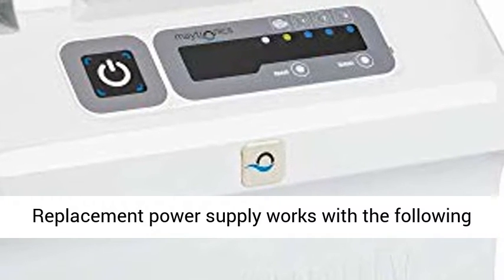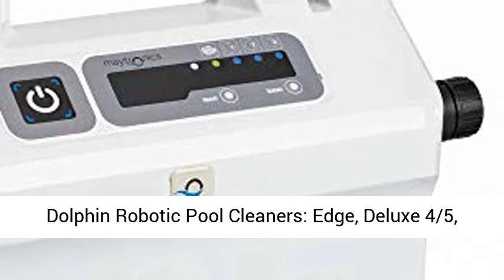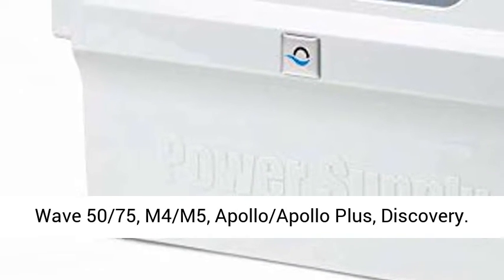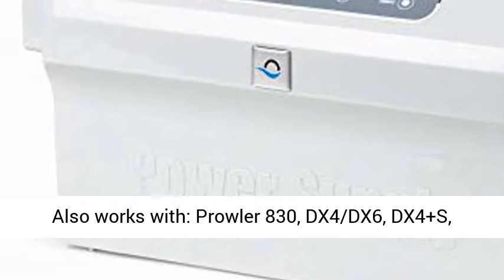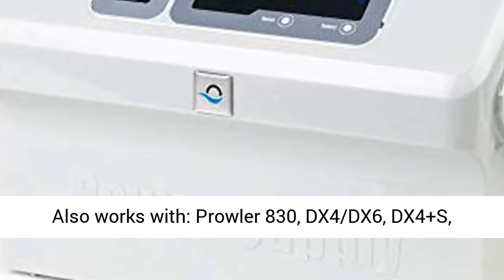Replacement Power Supply works with the following Dolphin Robotic Pool Cleaners: Edge, Deluxe 4 5ths, Wave 50 70 5ths, M4 M5, Apollo Apollo Plus, Discovery. Also works with Prowler 830, DX4 DX6.